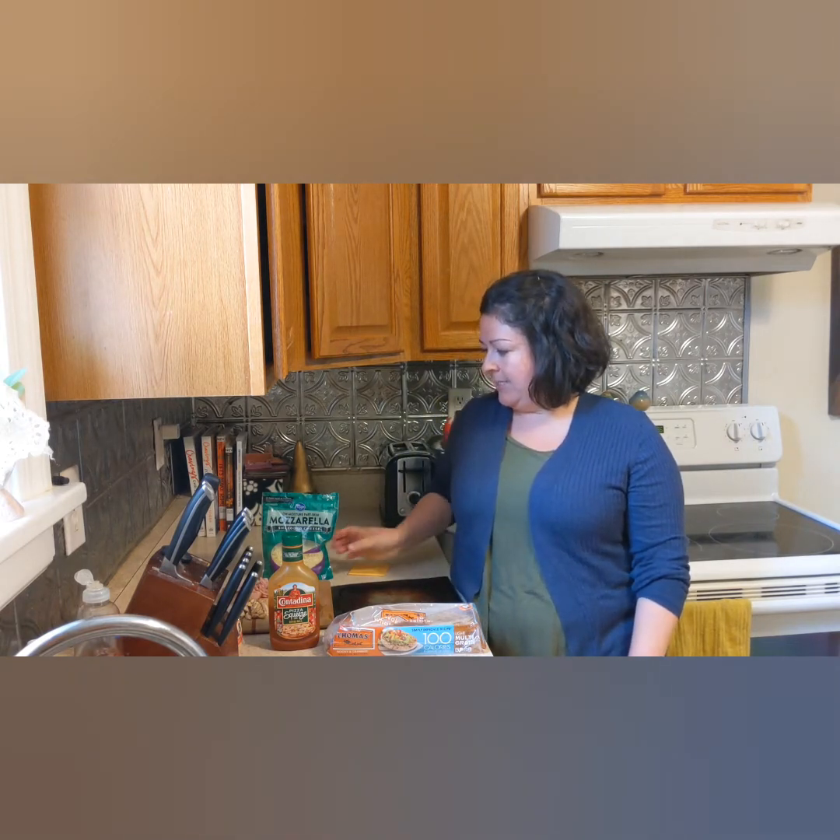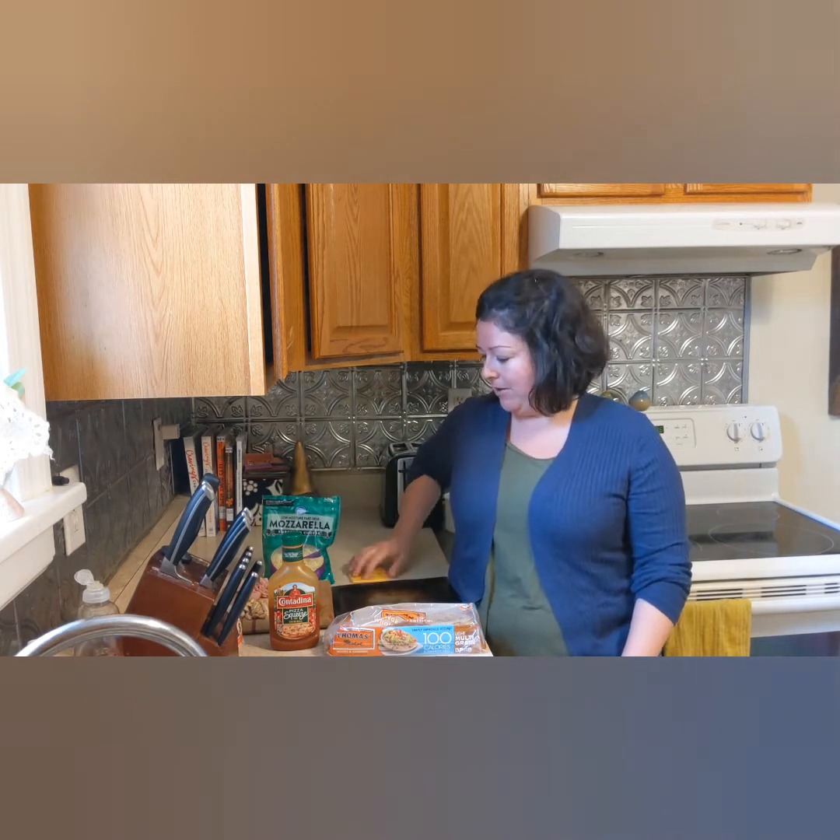Then you just need some sort of cheese. I like to use mozzarella, and I also sometimes like to use American cheese. My husband does not like American cheese — he thinks it's gross — so he likes his with mozzarella. I like American sometimes.